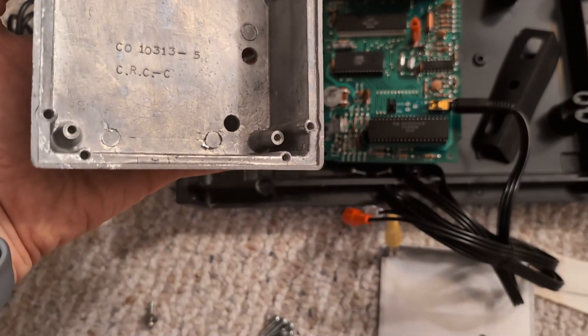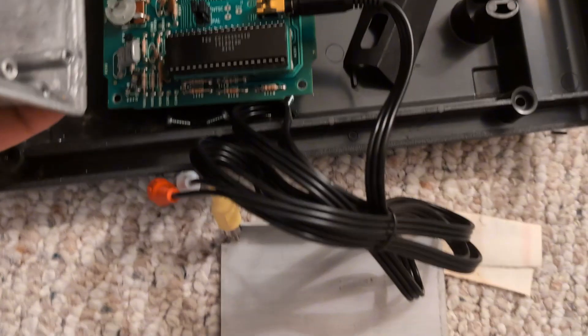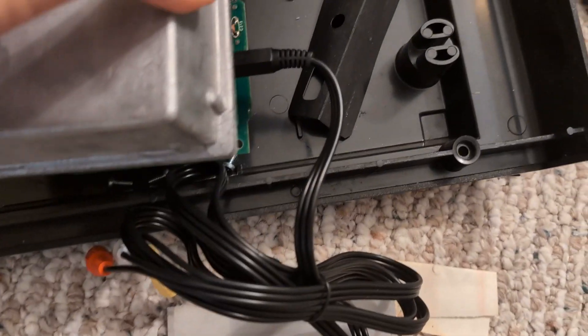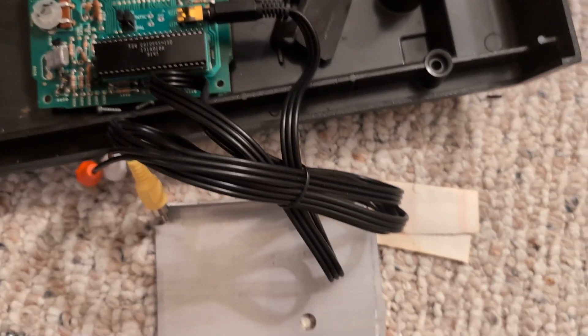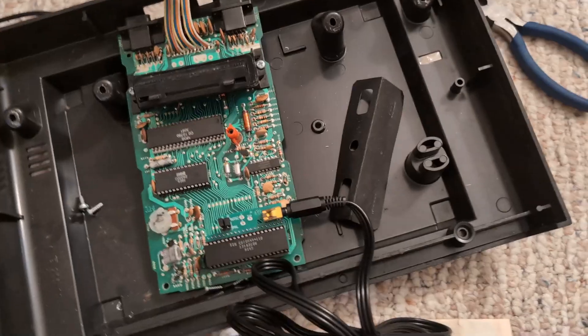One thing to note: we can't fit the RF shield anymore because it's hitting the mod board. I don't know if drilling a hole will let it clear — this thing is pretty hefty. We'll try it open for now.